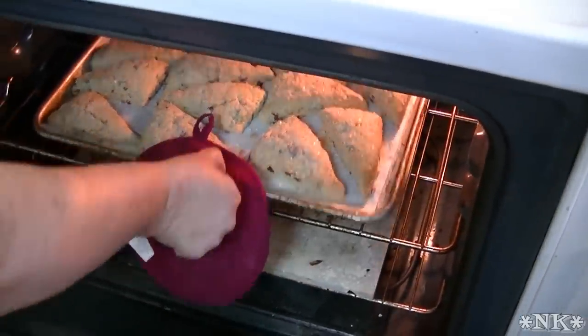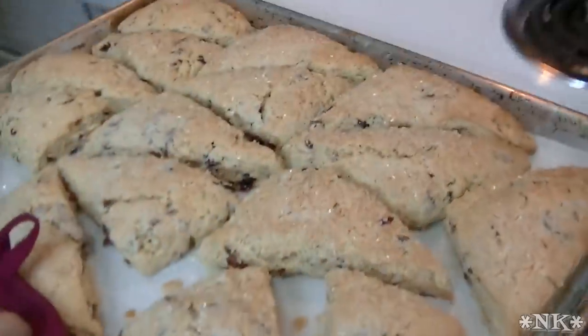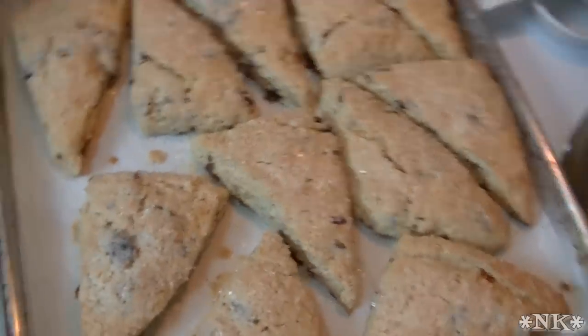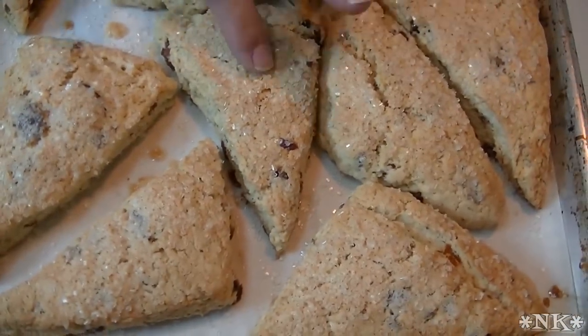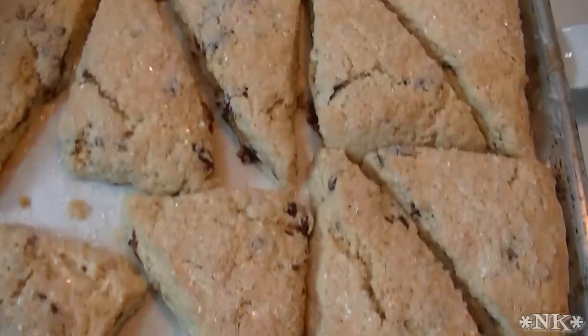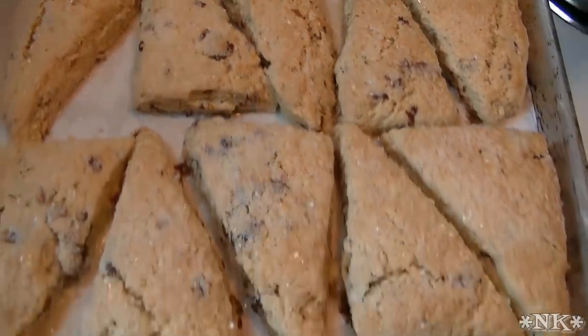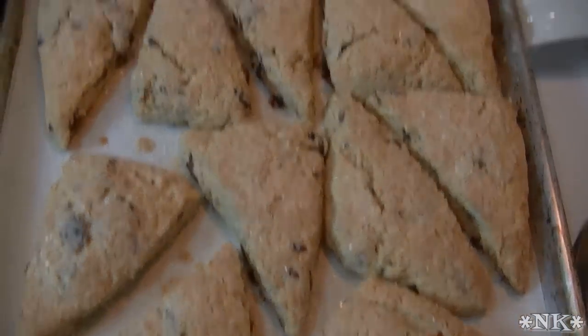We baked these for about 20 minutes. I checked them at 15 and they just weren't done enough. Now they are done and they're perfect — just a little bit soft. We're going to let them cool because we're going to have some carryover cooking, and then we'll come back when it's time to eat some delicious cranberry orange scones.